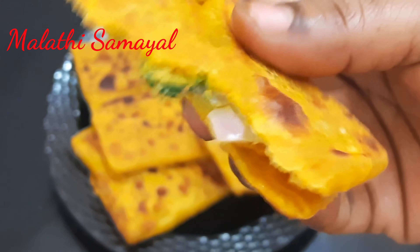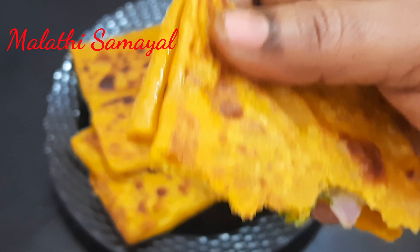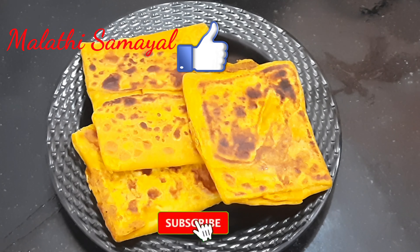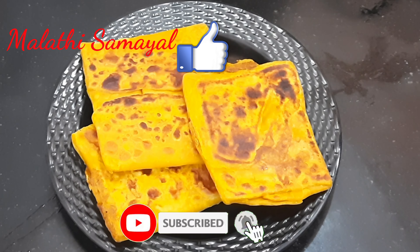We can eat the veggies. Please like, share and comment. Subscribe to our channel. Thank you.